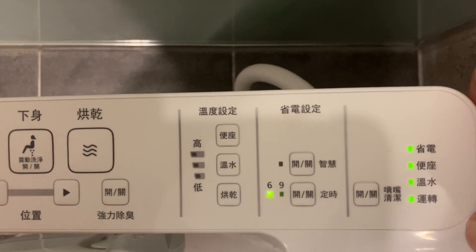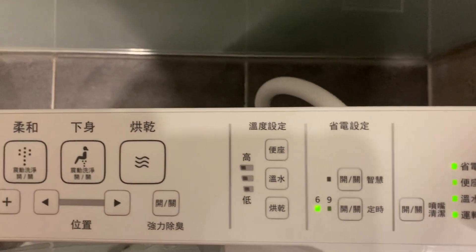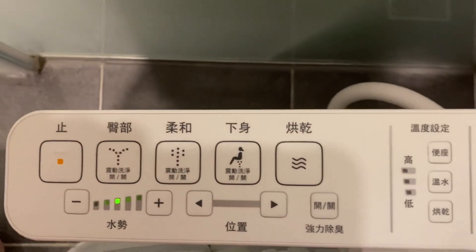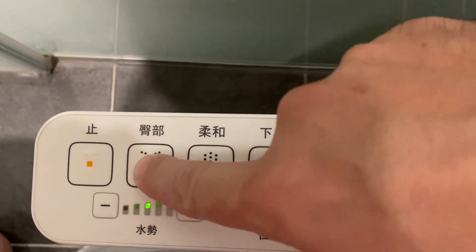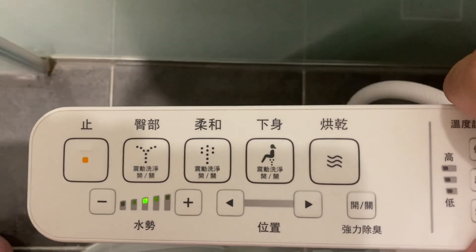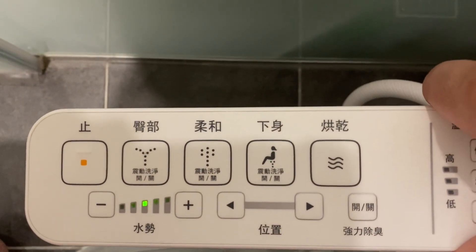You can see the nozzle coming out right now — and that's it cleaning. So we're all set here, we're going to take it for a spin. We'll start off with the standard buttocks mode. Let's cue that up, and this is your emergency stop. So here we go — buttocks mode cueing up right about now, and we're on medium pressure here.